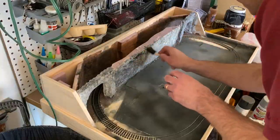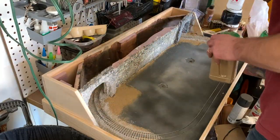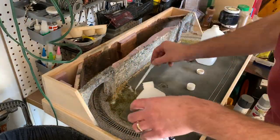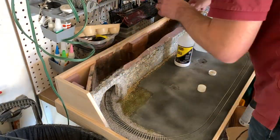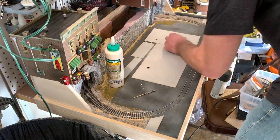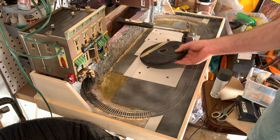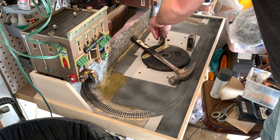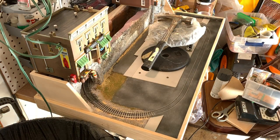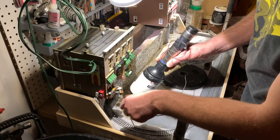I went ahead and did some additional painting on the rock wall, then added my first layer of ballast to the track areas. I also added some dirt and ground foam to the scenic areas in front of the rock wall behind the parking lots and got everything glued down in place. Once that was dry I started gluing down the styrene sidewalk pieces, added several screws throughout the area, and put weights on everything to make sure it pressed down flat so the glue wouldn't let any areas sit uneven.